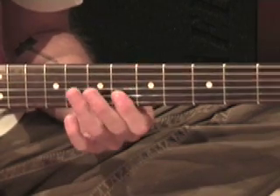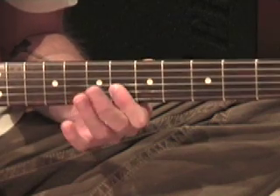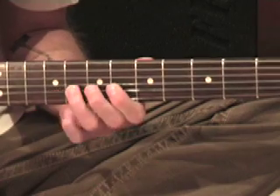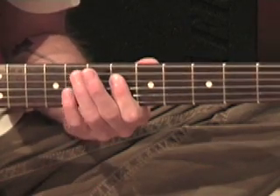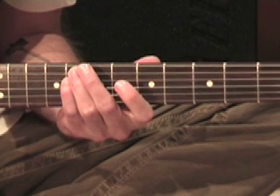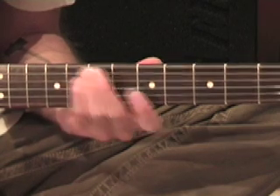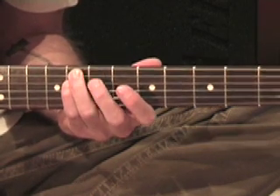Now that second bar there - here's a roll. Just roll over with your first finger there. Now we've got this little dyad thing - this is the third bar. There are eight picks on that. Just use those two separate fingers. Don't try and bar it, because it doesn't really work as a bar.